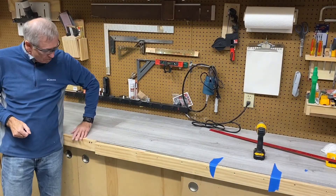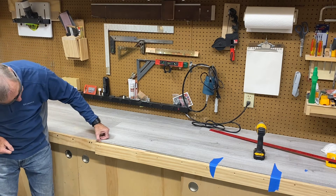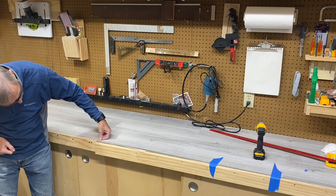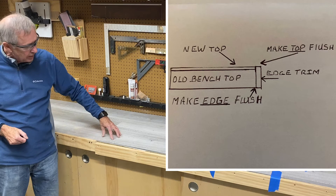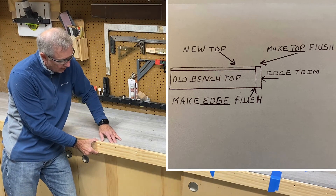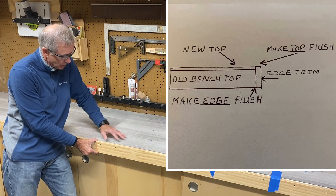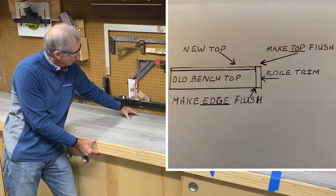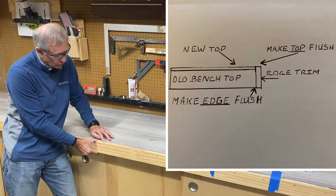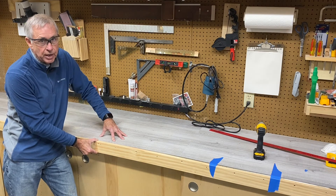Now I want to put my trim back on, but I have to move it up slightly because the vinyl is a little over an eighth of an inch thick. I want the trim board to be flush with the vinyl. Since the vinyl is free-floating and I don't want to glue it down, having it against the wall in the back and a piece of trim up front will keep it in place without gluing.